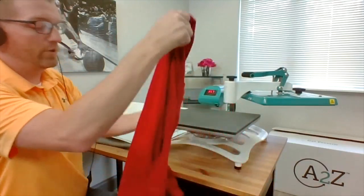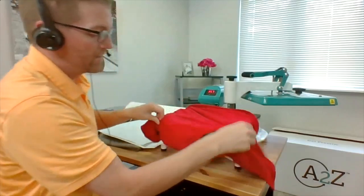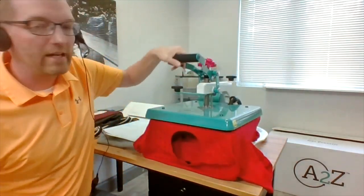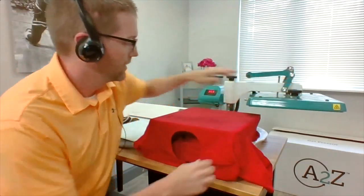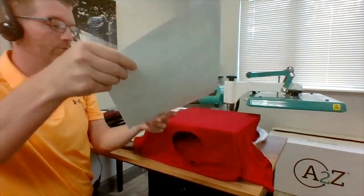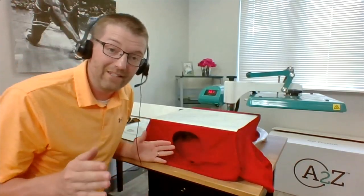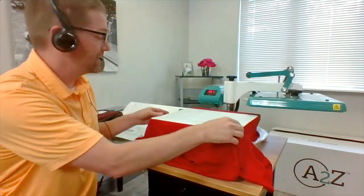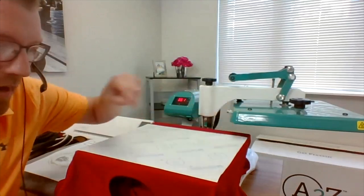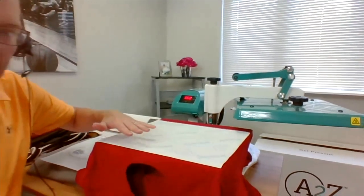Let's load another shirt on. For this one I'm going to split and thread it to show you how to print that style. We're going to print another transfer together — I like to say this press can print everything from A to Z, and that's how it got its name. I'm going to preheat, then take my transfer. In this case I'm going to print the full 11¼ by 14 inch sheet. The transfer sheets from Transfer Express are actually 15 inches wide, and when I lay this onto the press, if you're doing full prints, it's perfectly square to the edge — making it very easy to line up transfers on this 15 by 15 inch size.